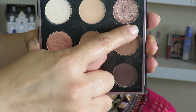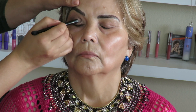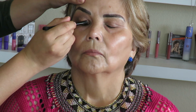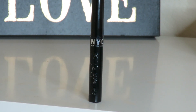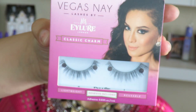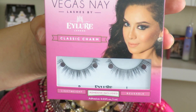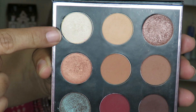Then all over her lid we're gonna go in with Luna, which is this shade right here. I'm gonna line her waterline with the NYX eyeliner but I'm not gonna wing it out. For lashes I'm gonna go in with the Vegas Nay lashes in Classic Charm — I'm gonna put them on off camera and we will be right back. Moving on to the brow bone highlight, I'm gonna go in with Artemis, which is this shade right here.